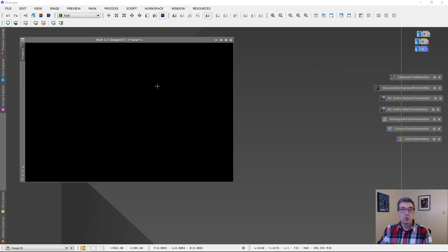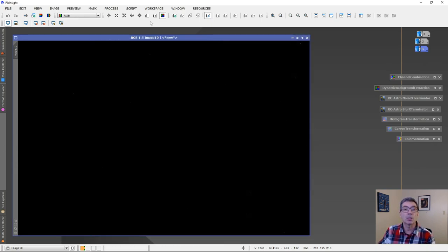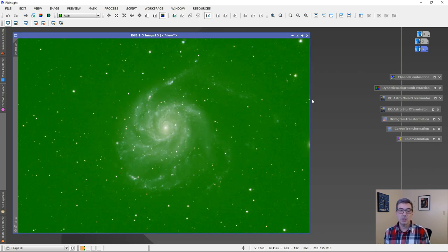If I do a temporary stretch, we can see something — and there's our Pinwheel Galaxy. Now it's very green, so there's another process I need to do called Dynamic Background Extraction.